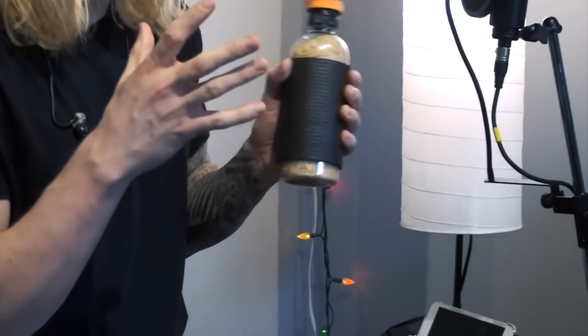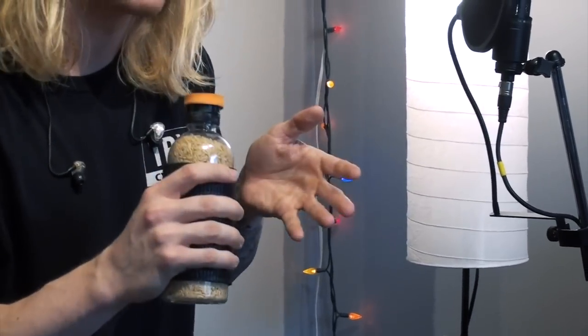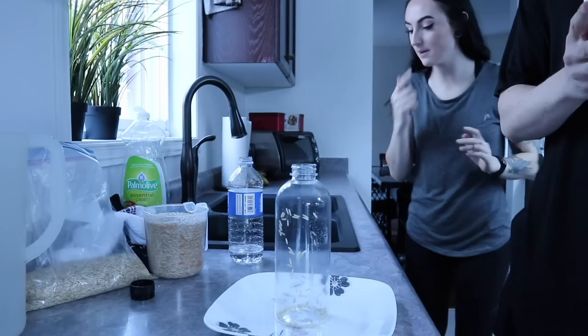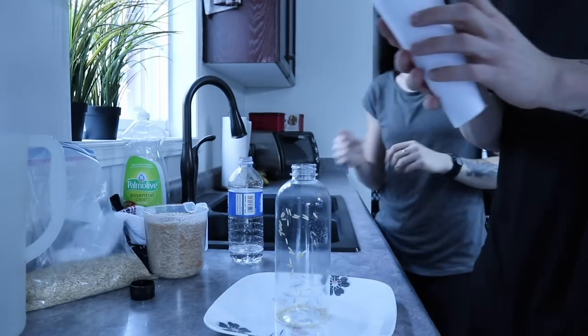The ultimate weapon in your toolkit for developing accuracy is a bottle cap practice pad. I'm about to show you how to make one of your own. If you already have one or bought a store version and don't need to see how to glue some foam onto a cap, you can skip to the timestamp on your screen. Otherwise, let me show you quickly how to make one of these on your own.